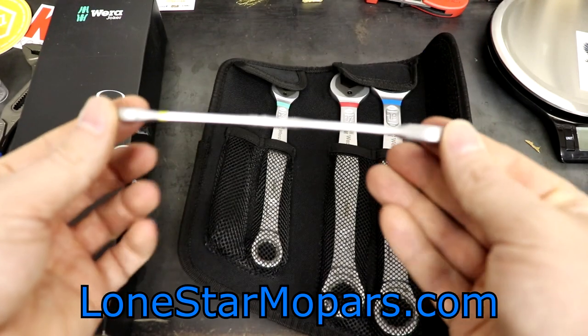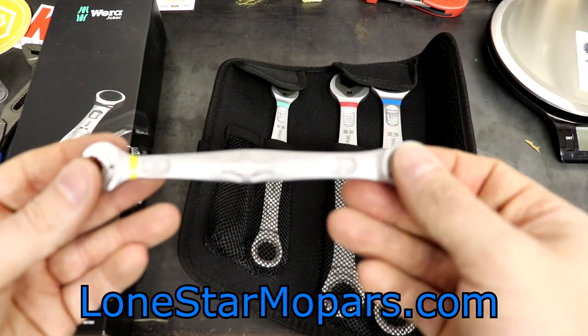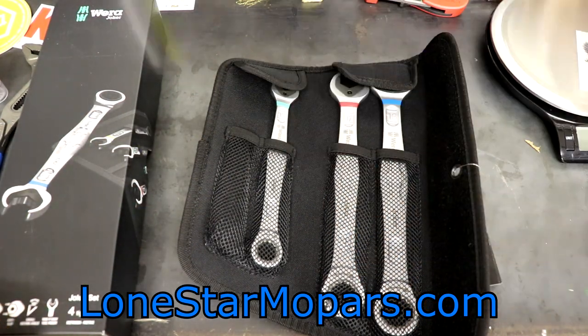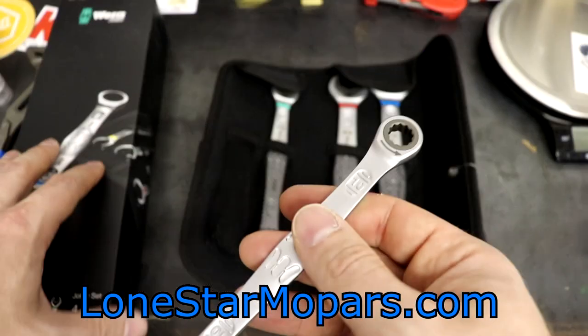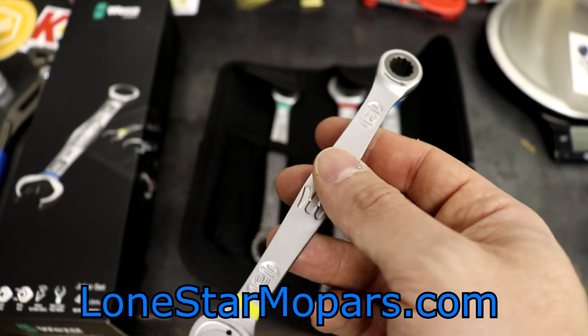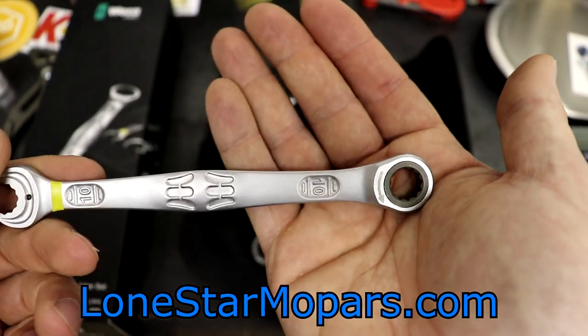These wrenches are straight — not offset at all — which is worth noting. If you listen close, the tooth count sounds like 82. Is it the finest? Is it the most precise? Absolutely not, but it still feels good. It's still a significant step up from things I've had in my opinion.